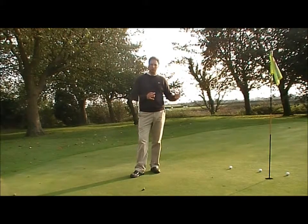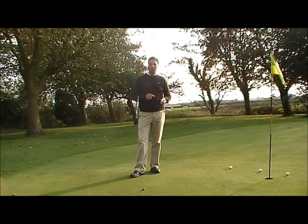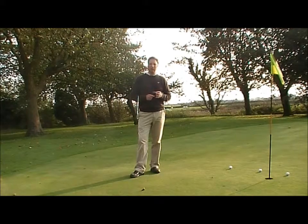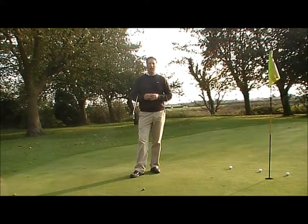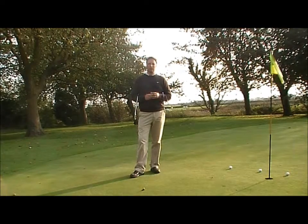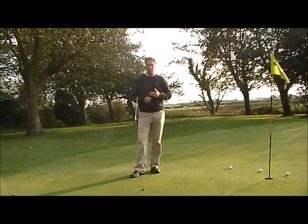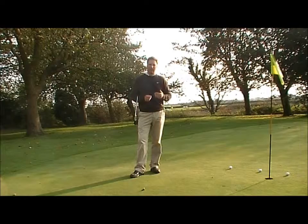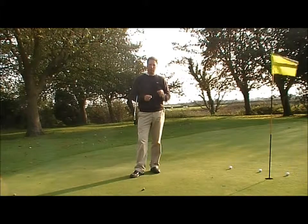All you're doing is changing the golf club to fit the purpose of the shot while keeping the same technique. This way you have less to think about on the golf course, and hopefully this will help improve your scores. One technique — just change the golf club to suit the purpose. If the flag is nearer, take a club with more loft like a sand wedge. If the flag is further away and you need the ball to run, take less loft like a seven iron or six iron. Same technique, just change the golf club to fit the purpose.